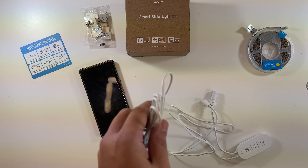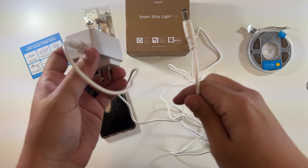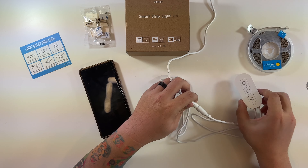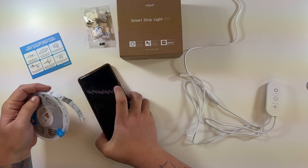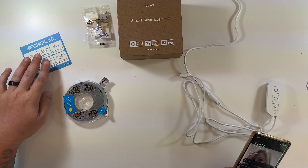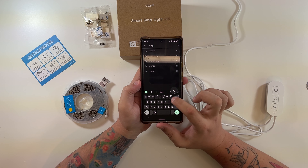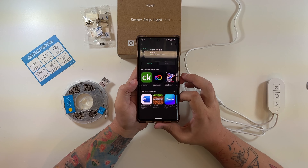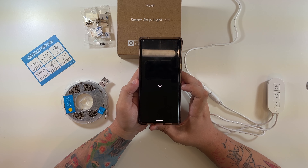The power cable is about five feet long. The power cable goes into this plug, which gives it power, and then this part will actually plug into the light strip. First we'll go into the Play Store and search for Vont Home. Here is our Vont Home app — we'll install this app, open it, and we'll probably have to make an account first.